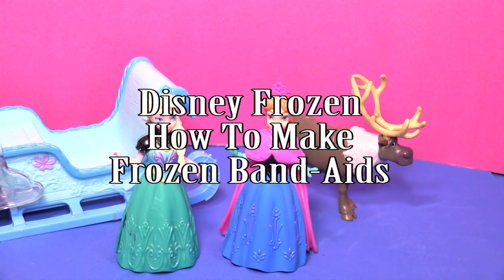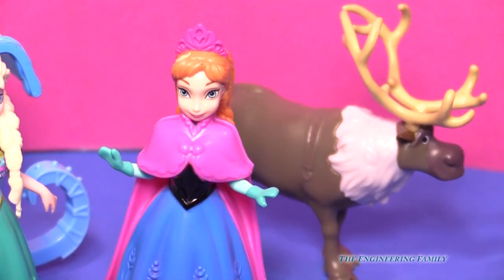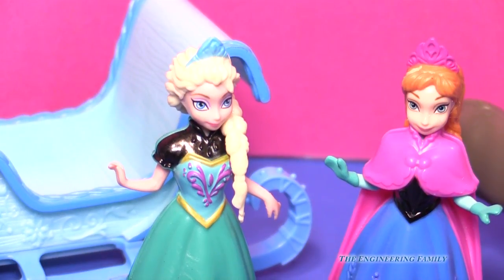Did it ever occur to you that all of our princess friends can make all the little girls and boys feel better just by doing one thing? What are you talking about, Elsa? All of our princess friends, they can make all the boys and girls feel much better after they get a boo-boo.